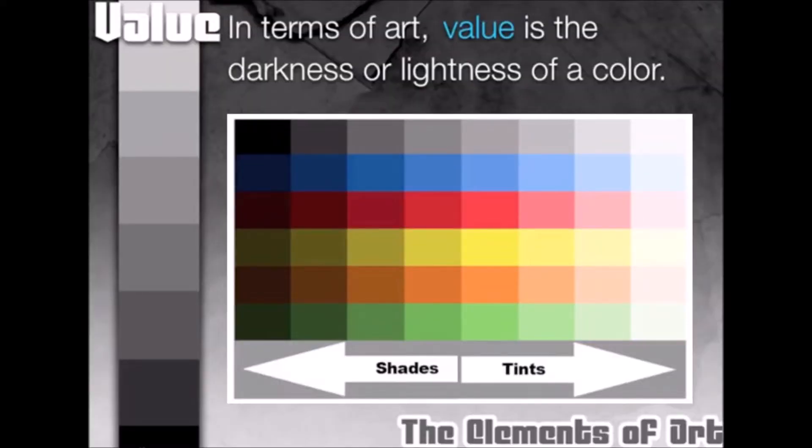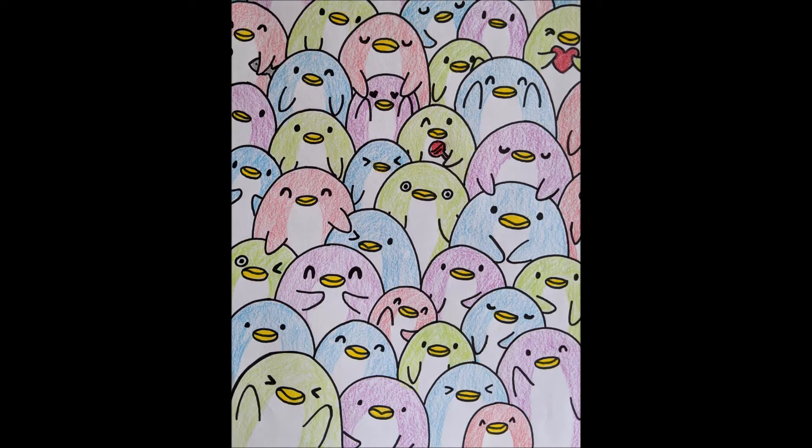In art, the lighter values are called tints and the darker values are called shades. This is the final look of our project. Today we will be using our medium with the lightest pressure so that we can create the lightest value, or a tint of a color.